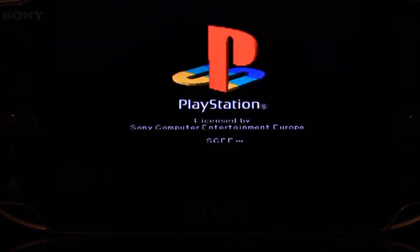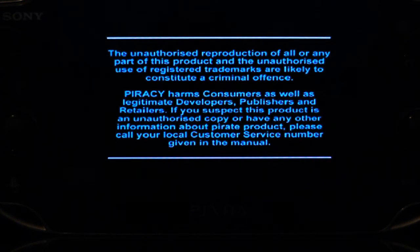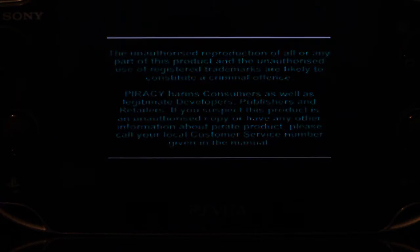BAM! PlayStation 1 disc games do work. I'm guessing maybe if you had the original 60GB PS3 you can probably play PS2 games — that's my guess. Since I've got 80GB, I could give that a try in a moment. I'm not 100% sure if the 80GB works for PS2 games, but I'll give it a try.